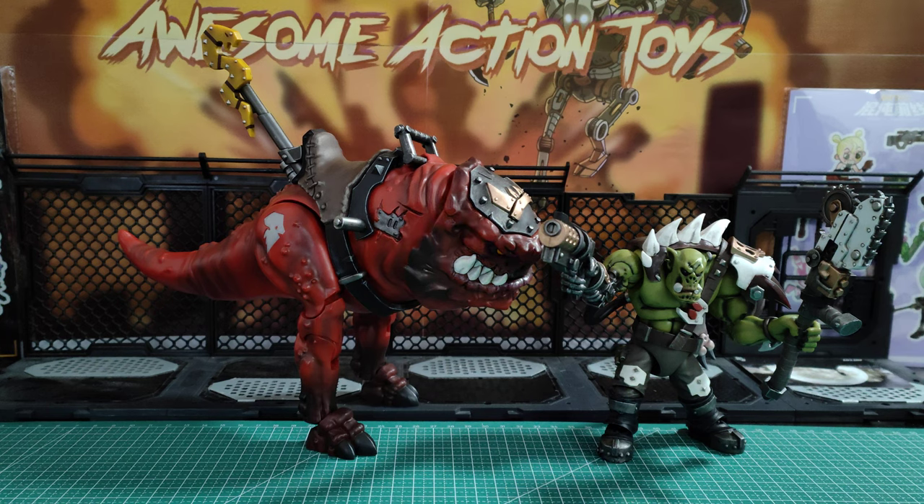Here they are together. I'm pleased to say that the Smasher Squig's joints are very stiff and easy to support its weight. However, it is heavy. They should have had some hollow parts inside it, I think, just to make it slightly easier to balance in certain positions.